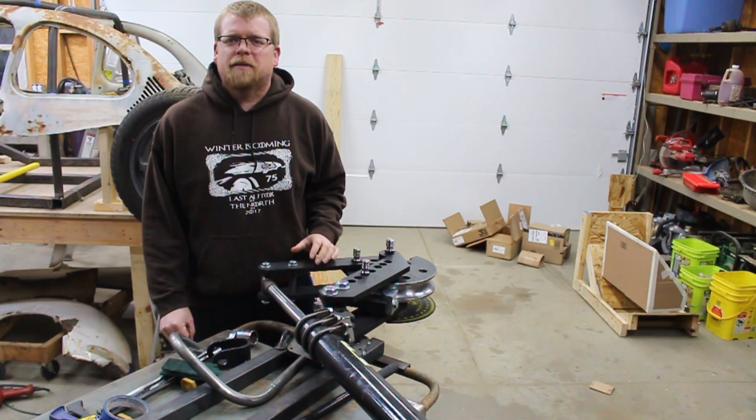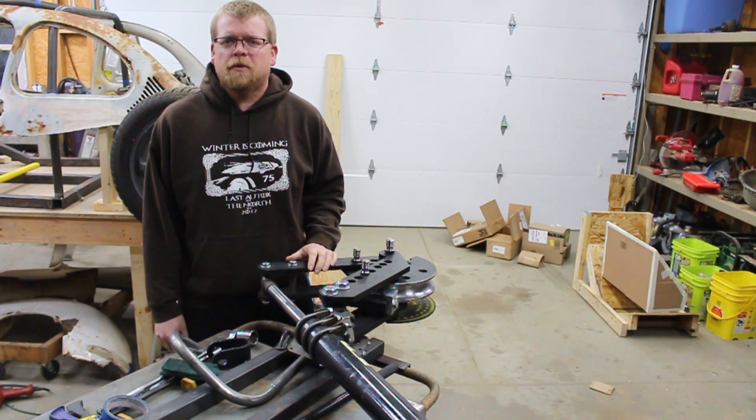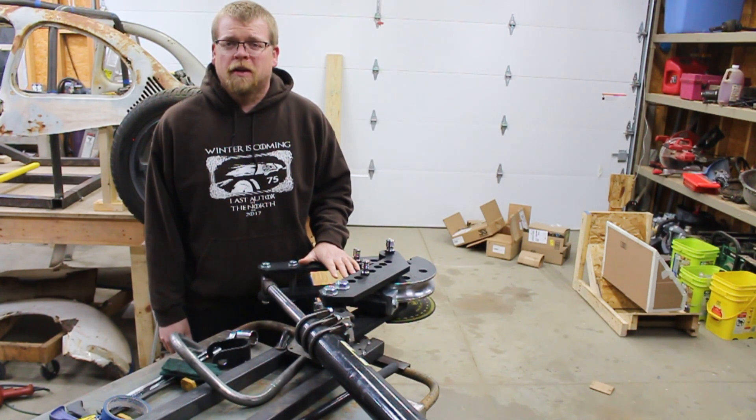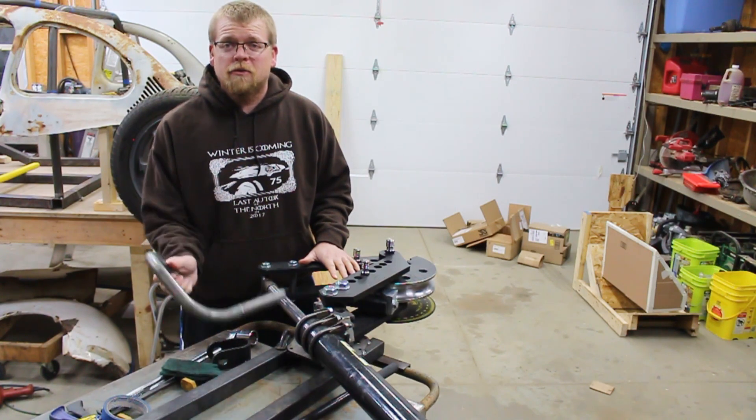Hey everybody, it's Dan, and welcome back to No Codes Garage. On this episode, we're going to do some woodworking, and then we're going to use this angry fellow to try not to turn expensive chromoly tubing into a pretzel.